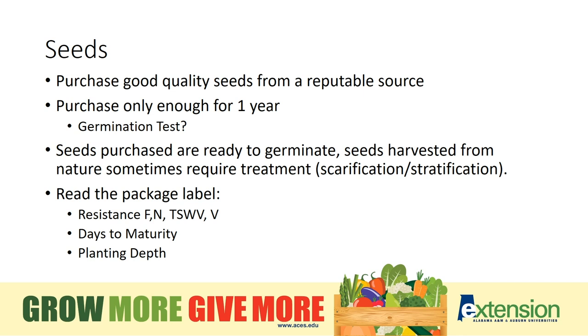Read the package label. Resistance will also be listed. If it's a hybrid plant, it will list letters indicating which resistance that plant has to things such as fungus or nematodes, viruses, and more.